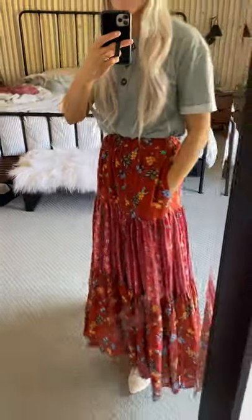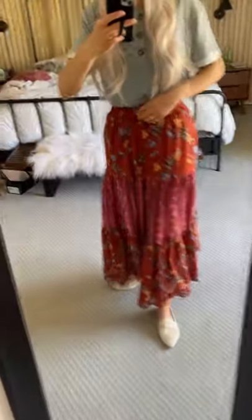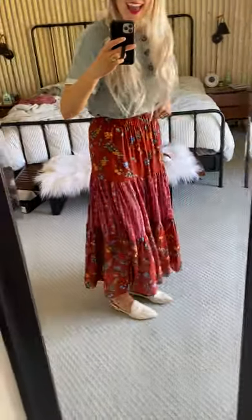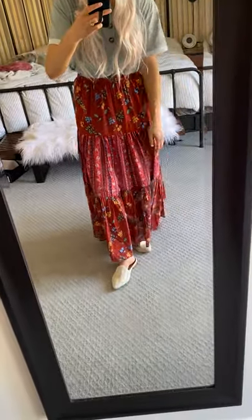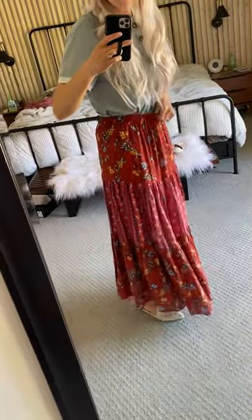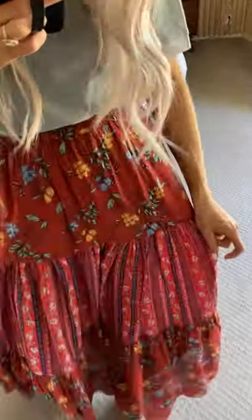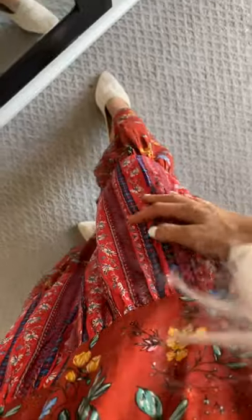This skirt is one of my new favorites. This band right here is all elastic and it has pockets here. It has the three tiers and you can just adjust it however you want. It's really comfortable and I love all of these fun colors.